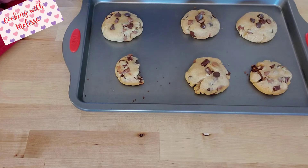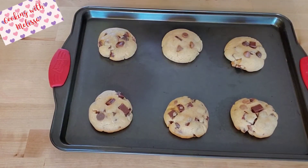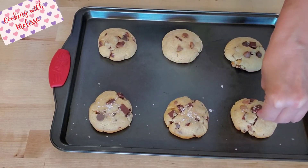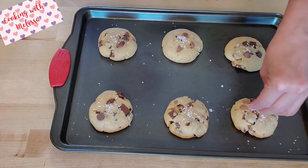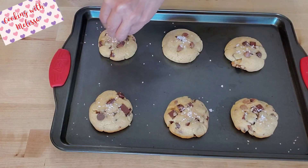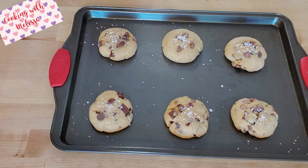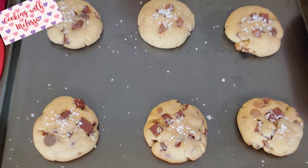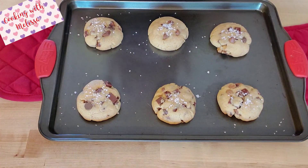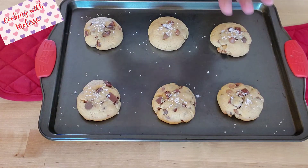If you don't like that many chocolate chips, just don't add as much, but we love them here. For the next batch, I also have some sea salt — if you want that sweet and salty combination, sprinkle a little sea salt on the cookies as soon as they come out of the oven. The sea salt is optional — I'll leave some plain and keep the salted ones for myself since my kids don't like it.